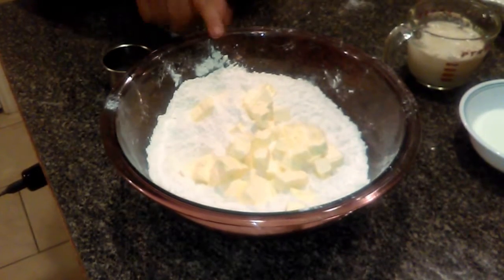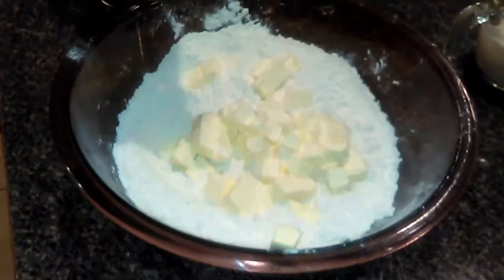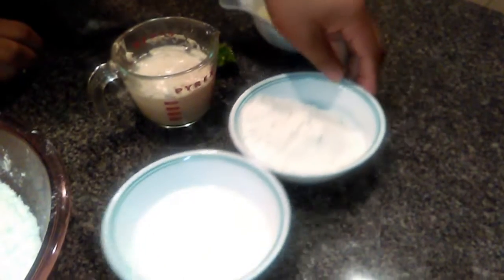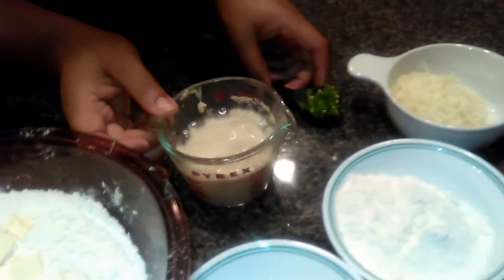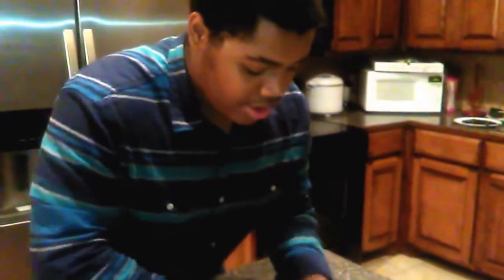I want to go over the ingredients so you can see them yourself. In this bowl I have some flour, salt, pepper, baking soda, and baking powder, and you can see some nice cold butter. I also have some milk, some extra flour for if the dough gets too sticky, some mozzarella, some yeast that's already fermenting, and some jalapeños — enough to make it really spicy. Well, it's not too spicy, but I like the little kick it gives.